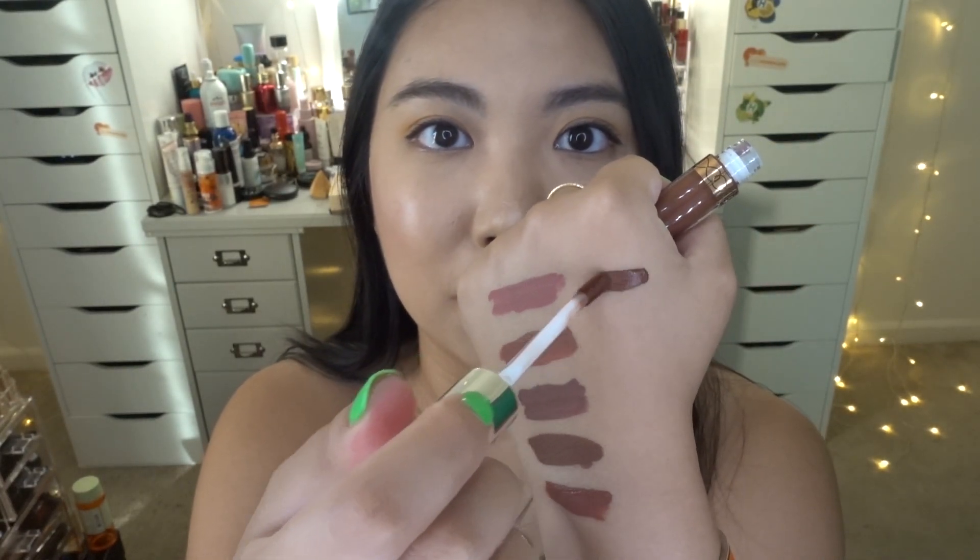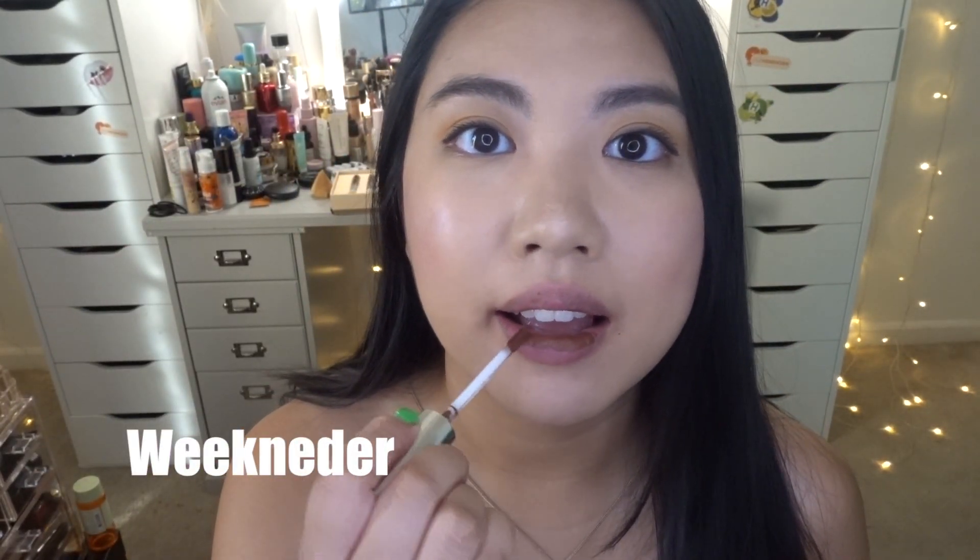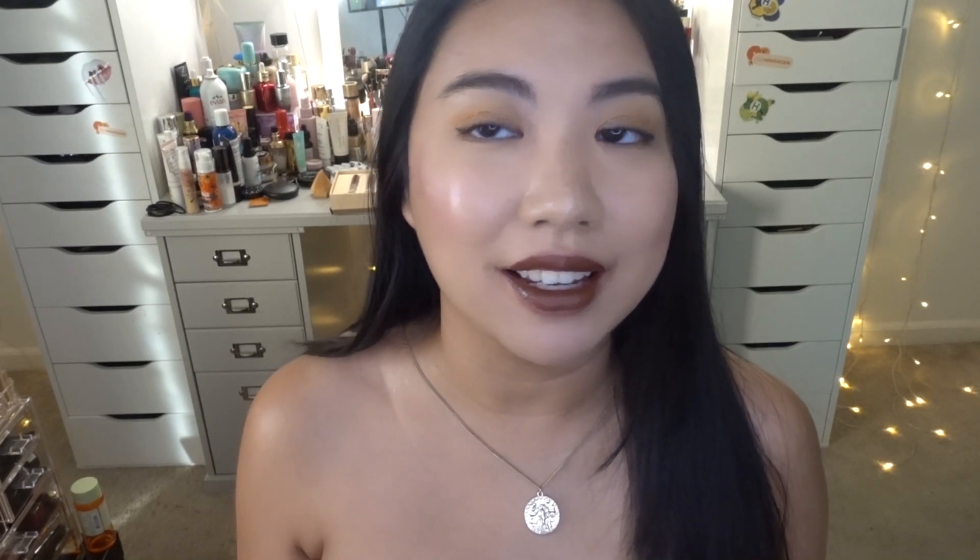The sixth shade is called Weekender — which is me, I just love the weekend! Here's the hand swatch — wow, that is a beautiful color. On my lips, this color is amazing — literally the perfect fall shade, but you could totally rock it any time of year. This is Weekender.